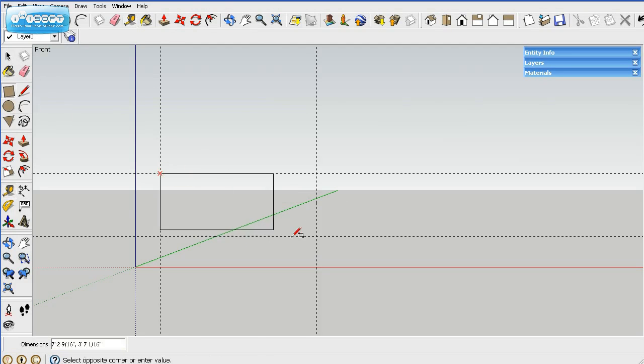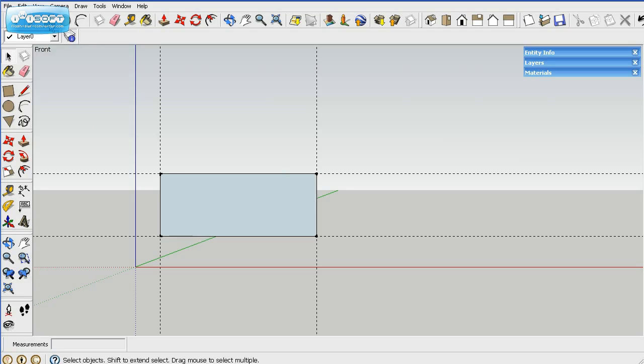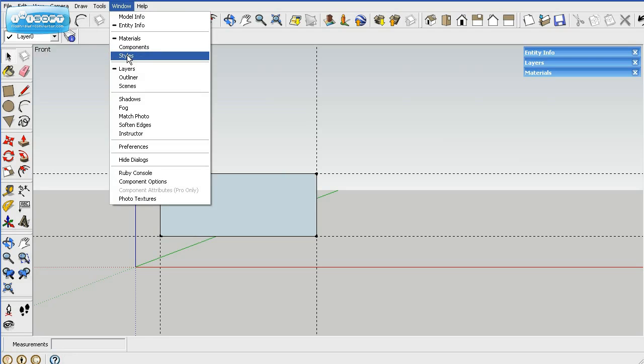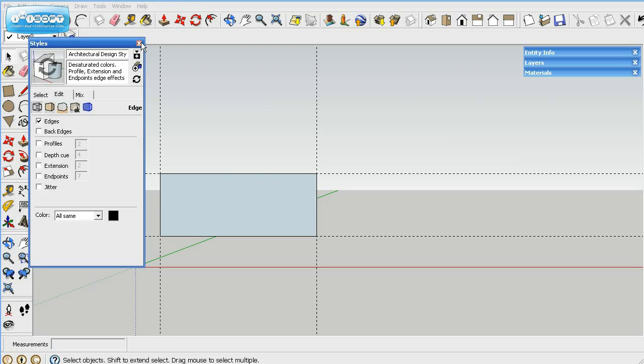I'll use a square here and draw my square — that creates the solid surface. I don't like these darker lines, so I'll get rid of the profiles. To get rid of the axis lines, go up to style under Window, click Edit, then click on extensions and endpoints to get rid of those.